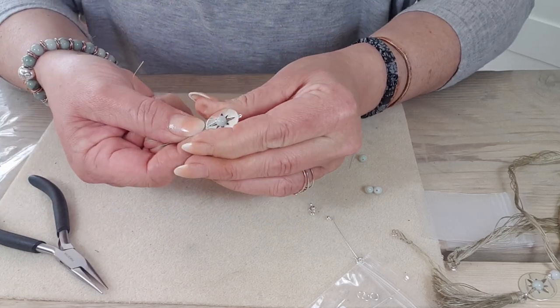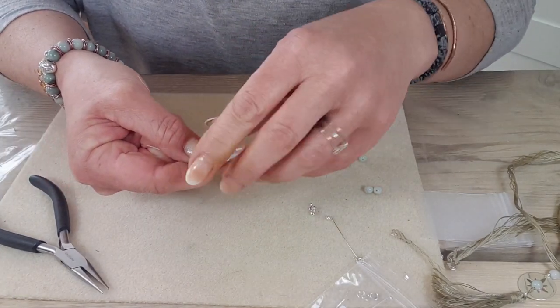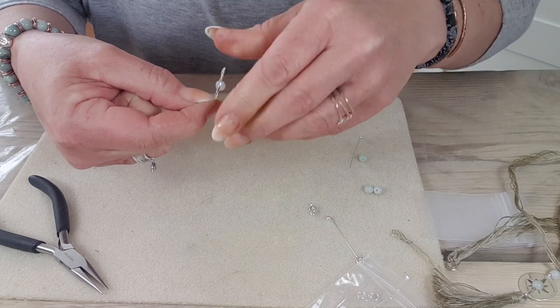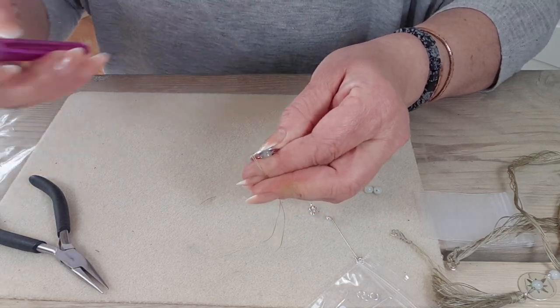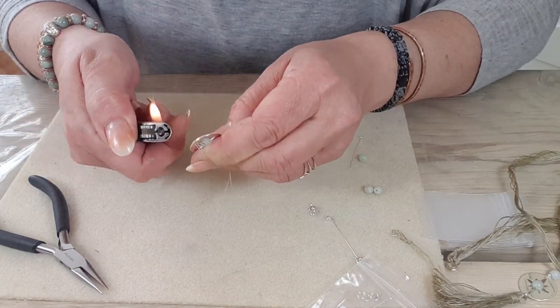Once that's set in there we want to keep it nice and taut — you can see I'm pulling with my hand, keeping the tension on there. Then we want to seal these. The thread zapper is brilliant for this because it means you can get real precision, but I'm going to use a flame. You've got to be really careful because you can easily burn right through. So I'm going to take the flame and just wave it across and push.